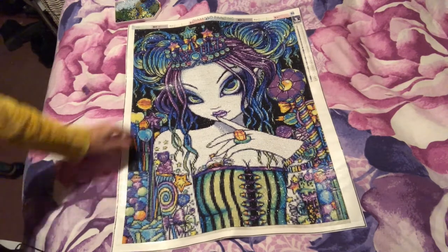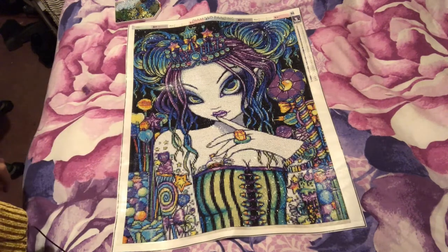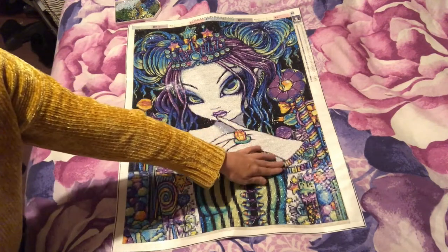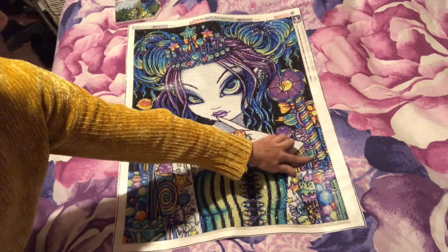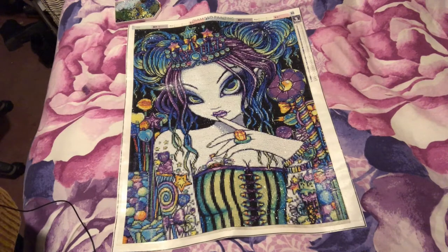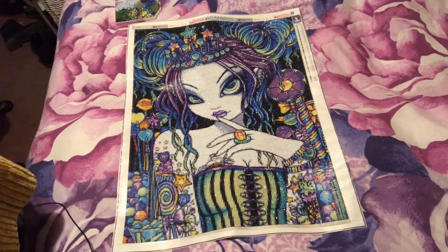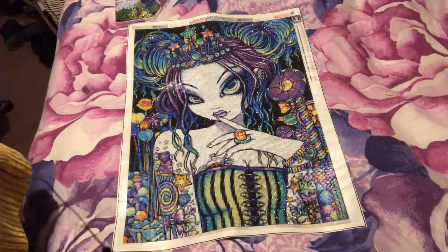It is stunning and the detail in it is good — you don't see it when you're doing it. You can see the bracelets on her wrist and the heart-shaped bangle. I am happy with her, and her eyes — they're stunning. So there you go guys, I'm going to leave it there and I shall see you in my next video. Bye bye!